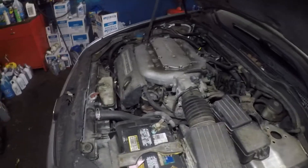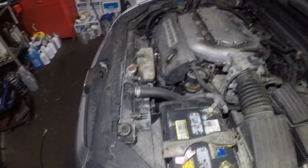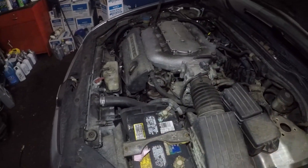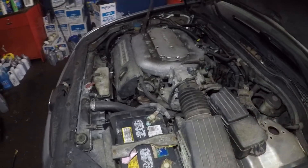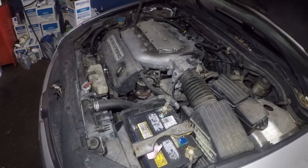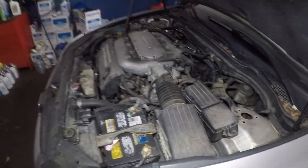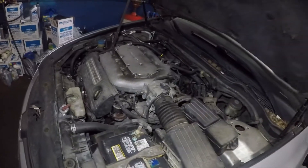You've got four oxygen sensors on this car — one, two, three, and one down below. All four sensors use the same spec: 33 foot-pounds. It doesn't matter which sensor you're doing — torque it to 33 foot-pounds. All four are the same spec.